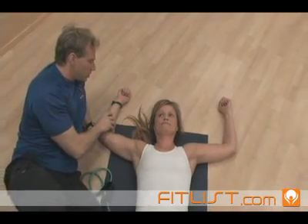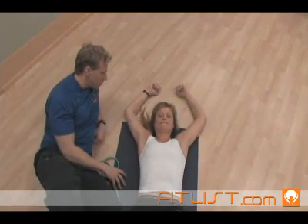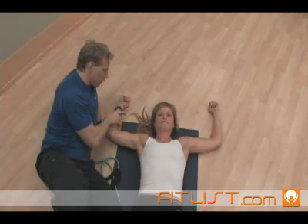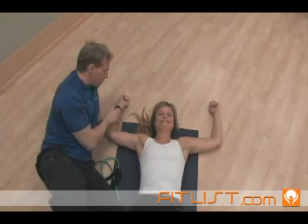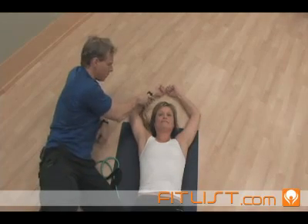Della, all I want you to do is start with the exercise, bring it up to the top, and then return. The key point here is Della is pressing into the floor so I can't take her arm off the floor. Keep the tension pushing into the floor, so at any time as a trainer, I can try and pull.